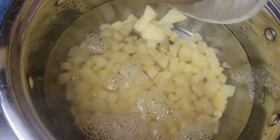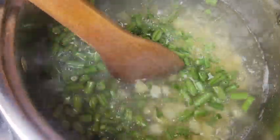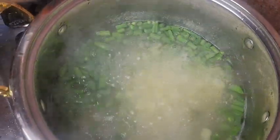So we proceed to parboil the vegetables. We place a pot of water on the fire and bring to a boil. Once it comes to a boil, add in half a teaspoon of salt and then add in the Irish potatoes. We start with the Irish potatoes because they have the highest cooking time. Once they boil for three minutes, we add in the green beans and cover and boil for another two minutes. After two minutes, we add in the carrots and cover and boil for another two minutes.